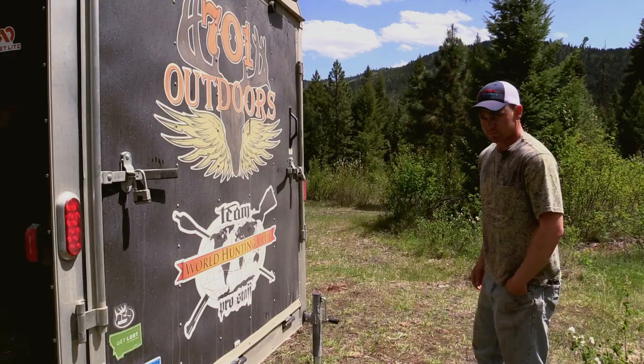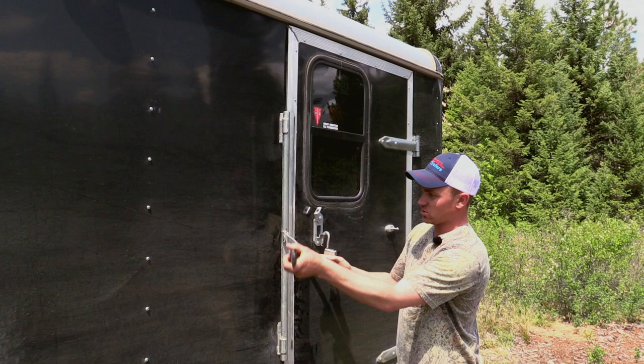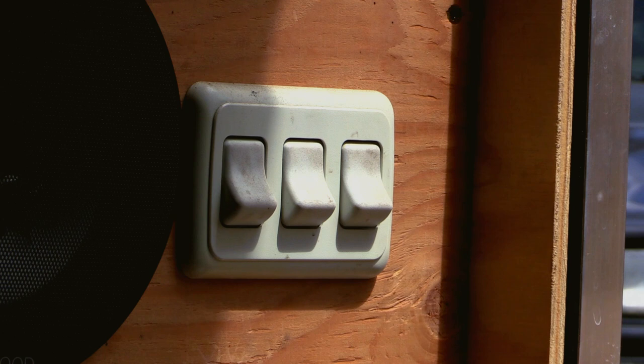We'll move inside here. The door came with a standard latch that works good for traveling but doesn't open from the inside, so we added an RV style latch. Inside here it's pretty nice. Got our window again with a screen — open and close — and a spot to mount your broom. Our switches here: first one is for interior lights, second for exterior lights, third for our roof mounted fan.